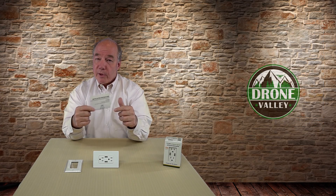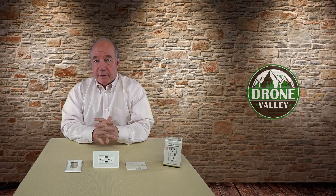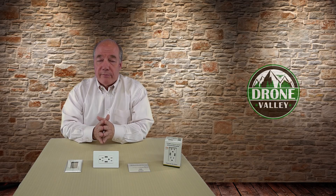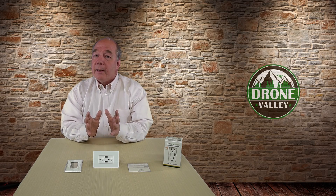You get a full instruction manual — pretty straightforward on how this unit works. It looks just like a regular outlet and you'd mount it the same way. If you're not comfortable around electricity, definitely seek the help of a professional. It's not a big job; they're probably in and out of the house in 20 minutes or so, but it is a simple operation.